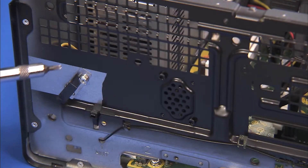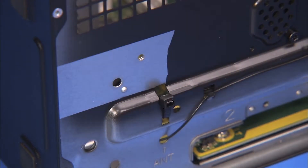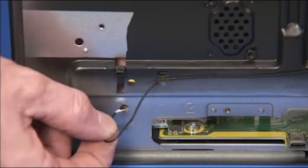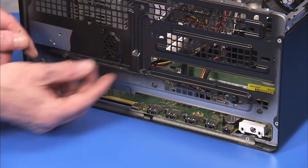Detach the Torx 15 screw for the front antenna and remove the front antenna from the unit. Pull the rear antenna through its access hole to the front side of the unit. Remove the rear antenna cable from the cable guides at the front of the PC.